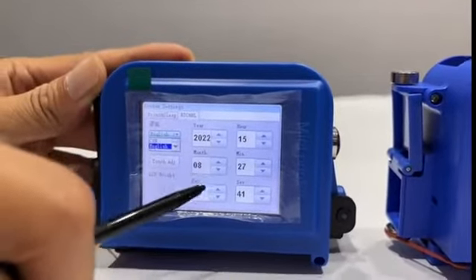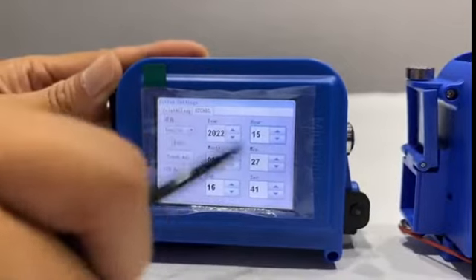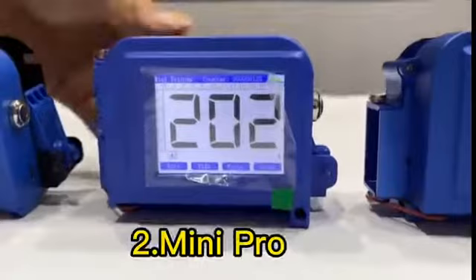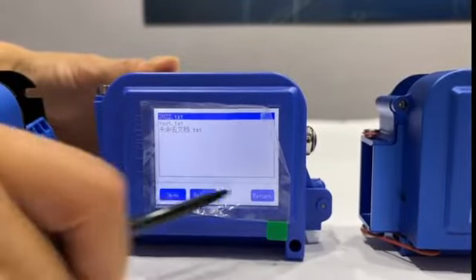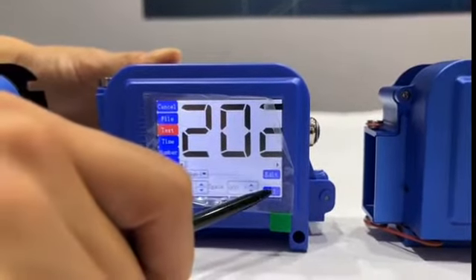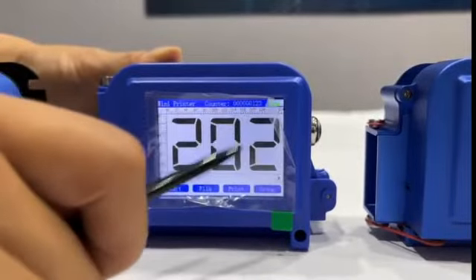Here is the time setting. The second one is the mini Pro. As you can see, here is the file name and this is edit, and it also only supports two languages.